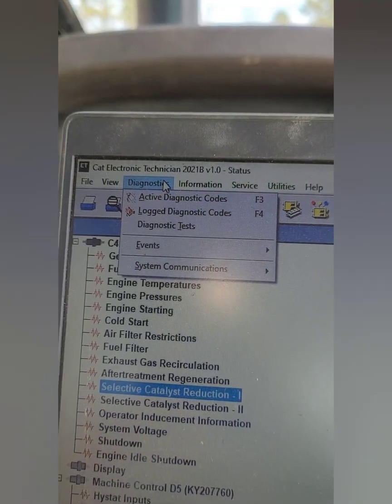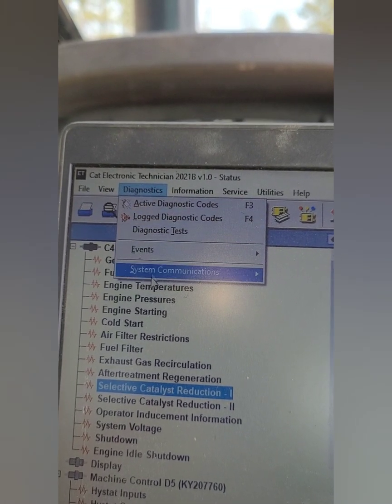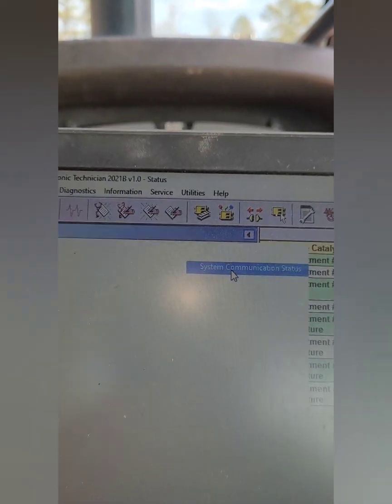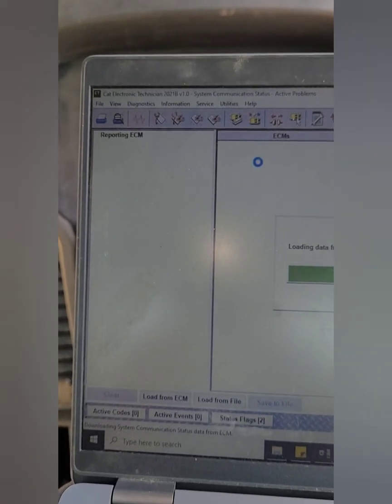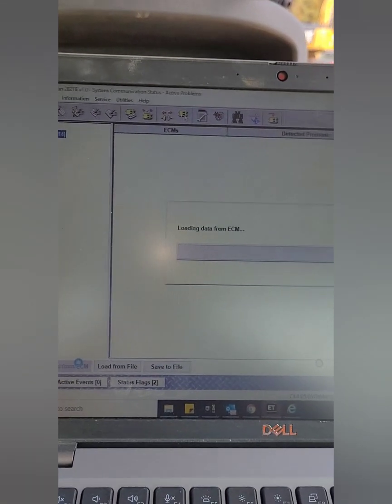If you're not familiar with the connectivity status through ET, go down to Diagnostics, then System Communications, then over to System Communication Status. This will bring up all the ECMs, particularly the one we're on right now, and we'll see if there are any problems. Let's load from the ECM and see what happens.